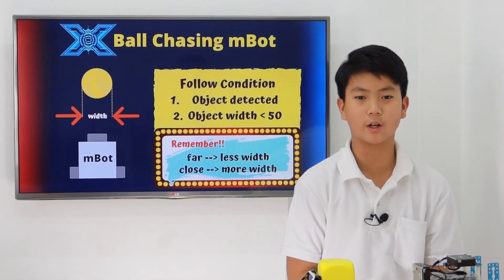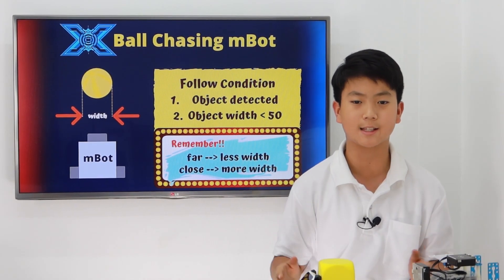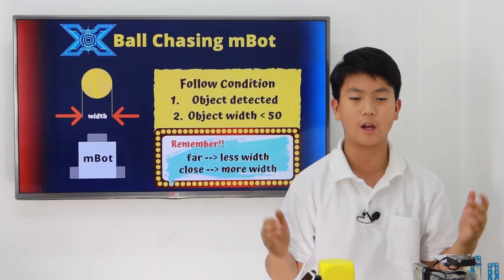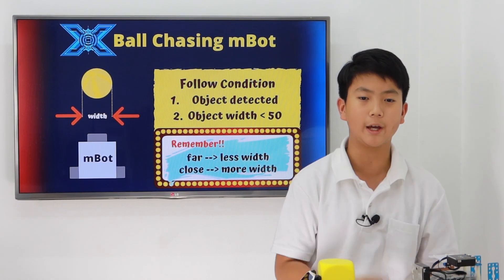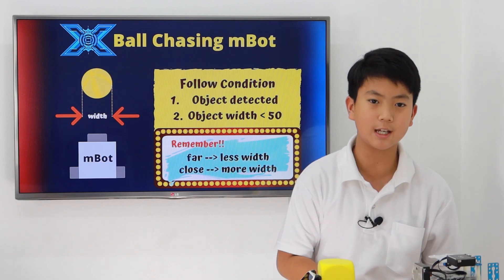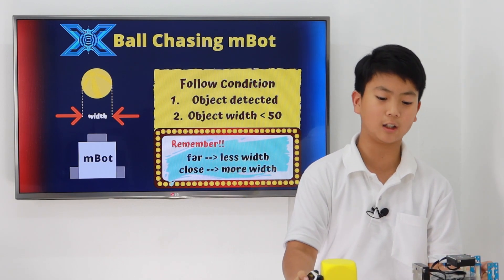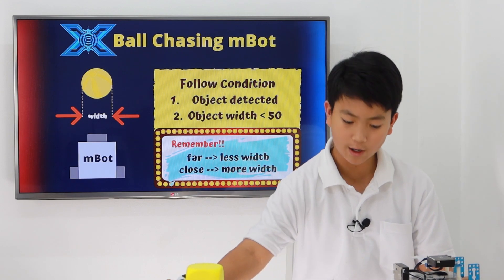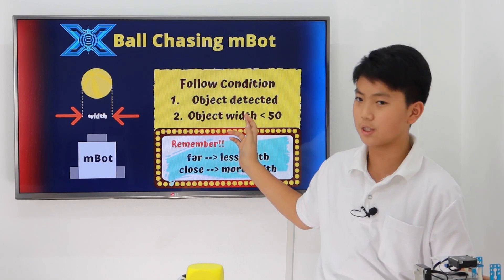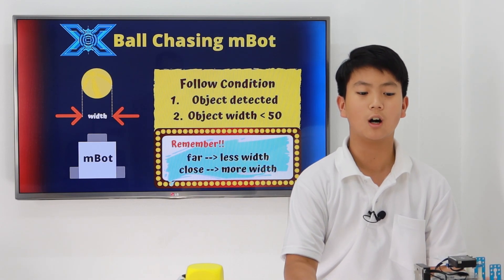Now for the M-Bot moving forward — the M-Bot will move forward if your object width is less than 50. Pretend you have a ball in front of your face: the object width will be very big. So if you throw the ball away, the object width will be smaller. In this case, if the object width is less than 50, your M-Bot will move forward. But you can change this yourself — like 60 if you want it to be closer. It's two conditions: the object is detected AND the object width is less than 50, but you can change this on your own.